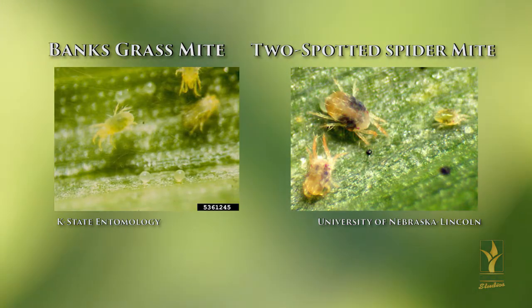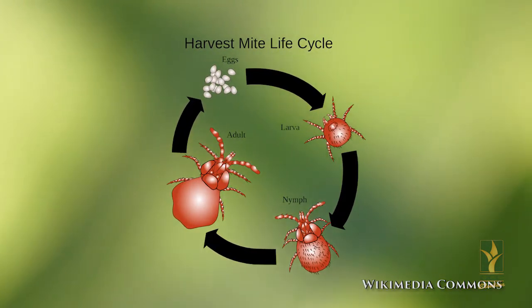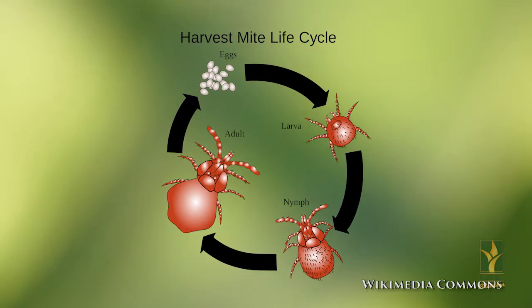We have two different mite species that can be a problem: the banks grass and the two spot. They have four stages of life — egg, larva, nymph, and adult.